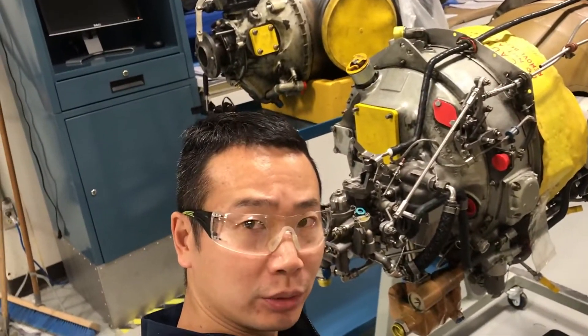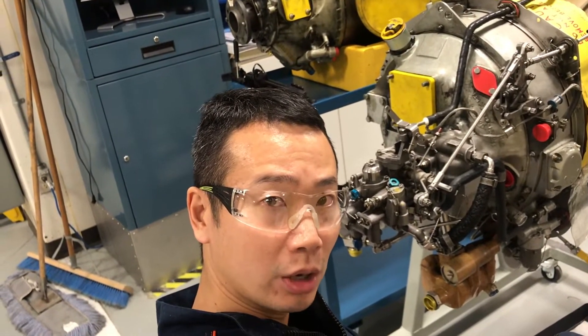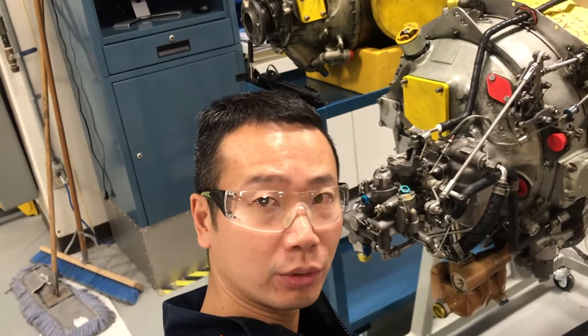Hi folks, today I'm going to do a demonstration of how the fuel system works and how it cooperates with the fuel control system.